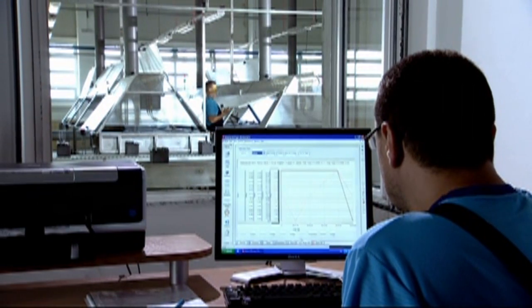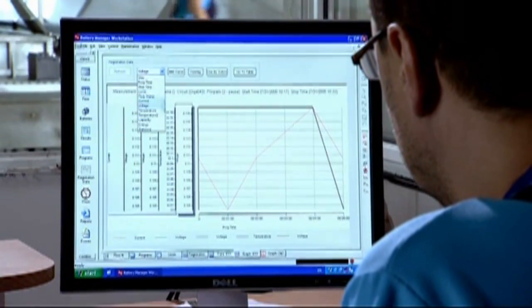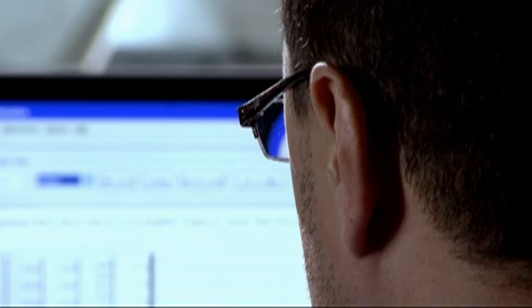Temperature limits can be programmed in the formation program editor of the Battery Manager PC software and do not require additional PLC systems. Battery Manager is a Windows-based formation software that can be used to control all Digatron Firing Circuits formation equipment.